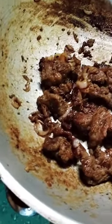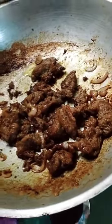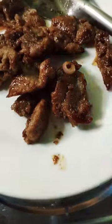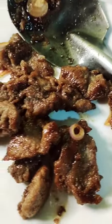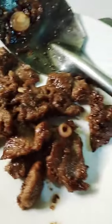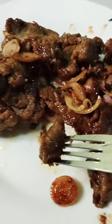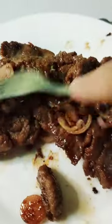Paminsan-minsan tapa tayo guys — let's try this. Let's tikim tikim (taste taste). Yummy! Garlic tapa po yan — yummy!